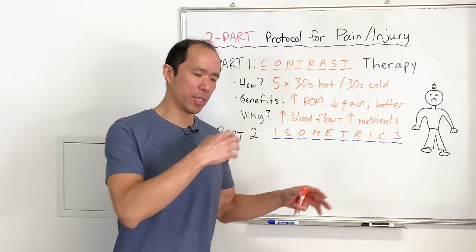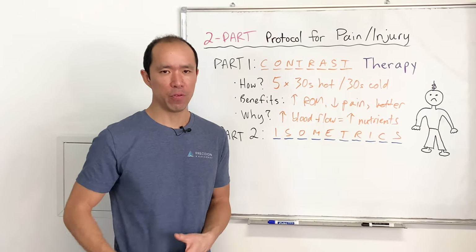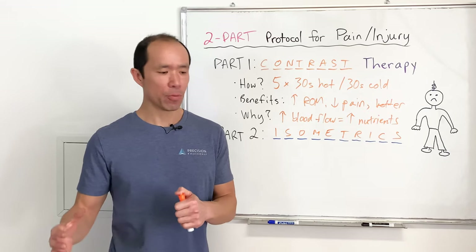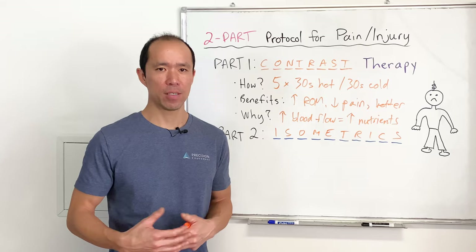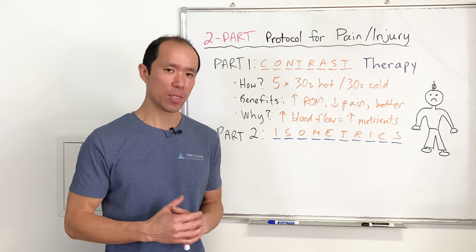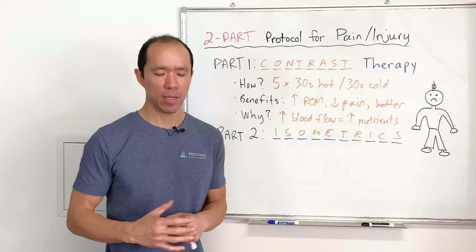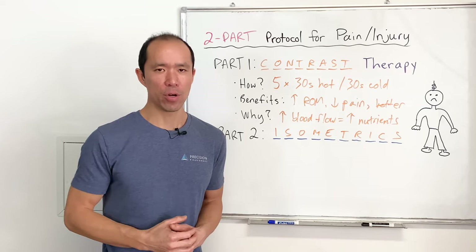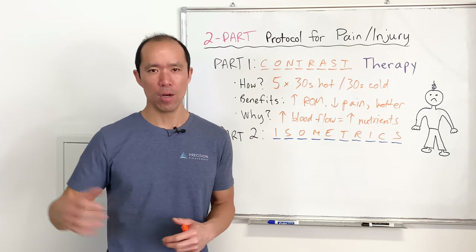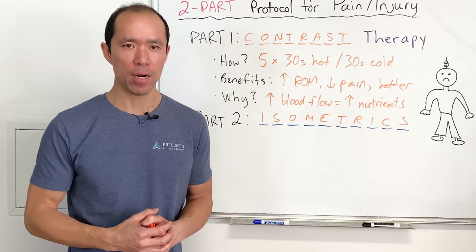By getting a muscle contraction you're preventing atrophy and further weakness from occurring. You're also telling your brain, "Hey, this muscle is still working," so it doesn't need to kick in compensatory mechanisms. You might have experienced this yourself — after an ankle sprain or knee problem you're limping around, and even when fully recovered you're still somewhat changing the way you move. By contracting the muscle and using the injured area as soon as possible, you help prevent those long-lasting compensatory effects from taking hold and affecting how you move long term.